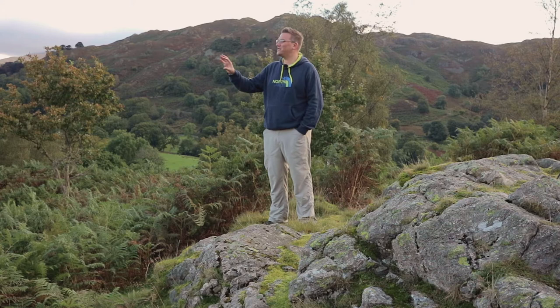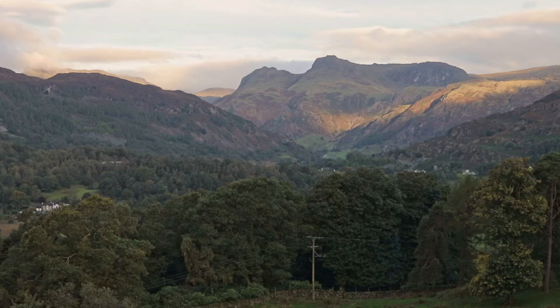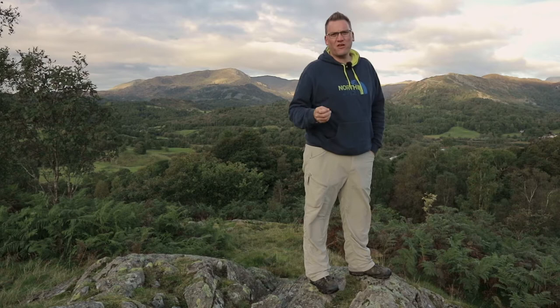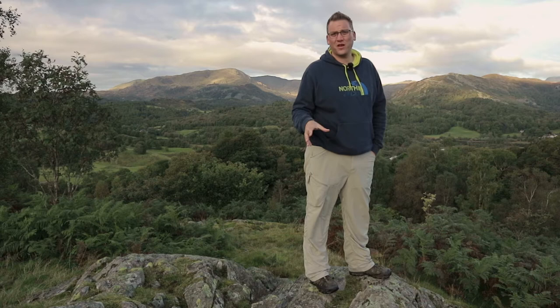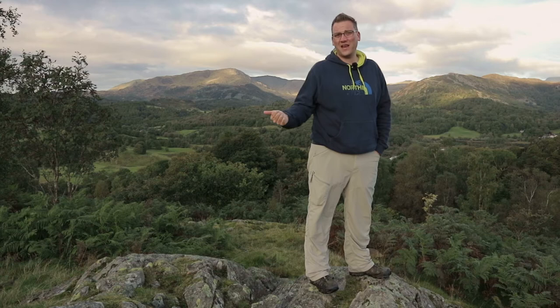We're just starting to get some light on the fells now — I've got a band of light falling across the lower slopes. I took a shot a minute ago but unfortunately it looks like I've pulled my grad down too far. I don't think I'm going to get the kind of light I'm after this morning. But this is definitely a location I'm going to come back to — probably on a clear morning to get those first rays of light just kissing the tops of the mountains. So I'm going to pack up my gear and head down to Loughrigg Tarn.